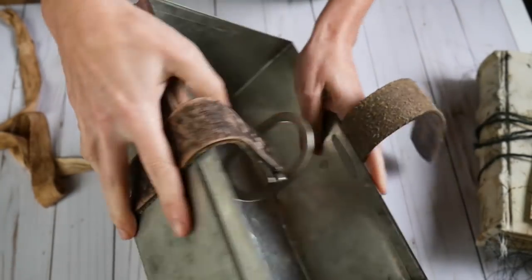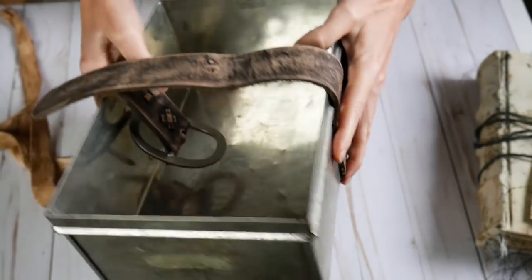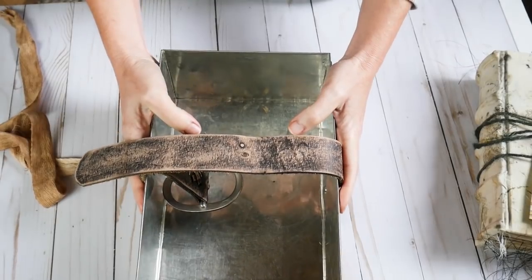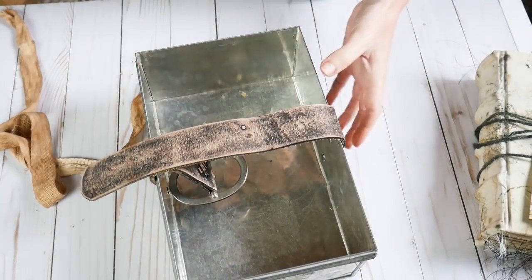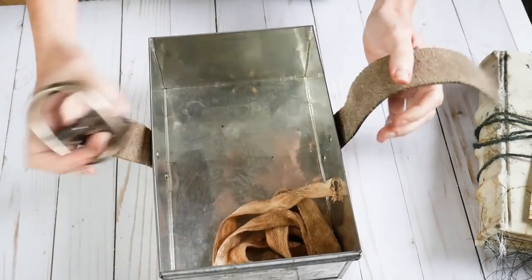This box is made for this book specifically. This strap has been riveted to this box, and this is what the book goes in. So I will just put this aside for now.